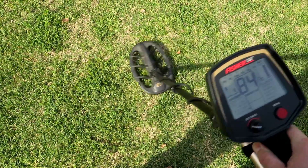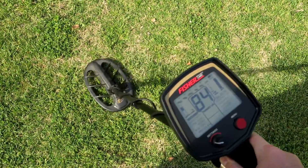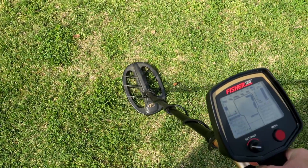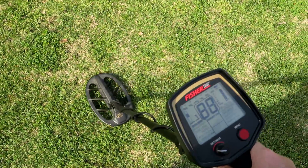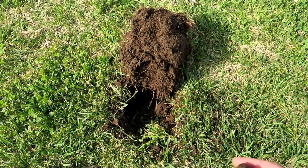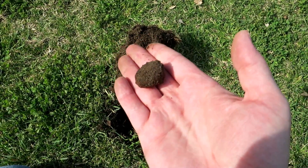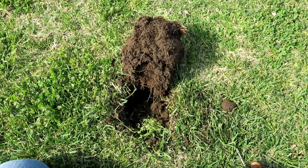91, 92 - jumps around into the 80s. Six inches right there. 88, 89, 91, 92 - a little jumpy, might be a bottle cap, but let's find out. And of course there it is - it was a rusty bottle cap, just like I thought it was due to it jumping around. On to the next.